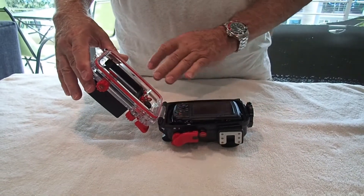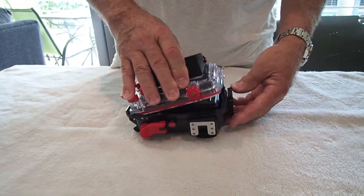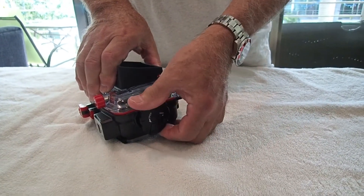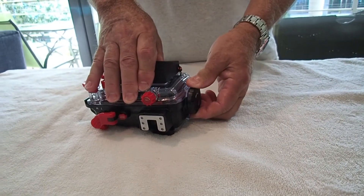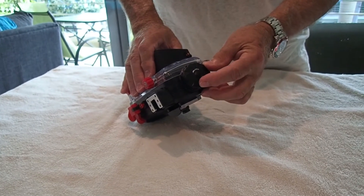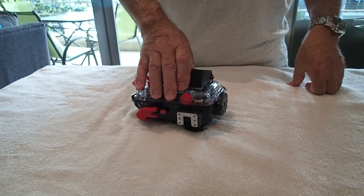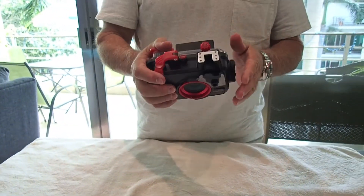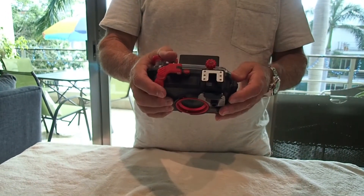Let's close it up. There's a notch for the housing lid to go into, and when you push down on it, it starts rotating the lock-down knob. You turn that and it pulls in pretty tight and has a solid lock. It will not come undone because there's an unlocking button right here — you lock this button over and the other one won't work. There's really no chance this is going to come undone in the water.